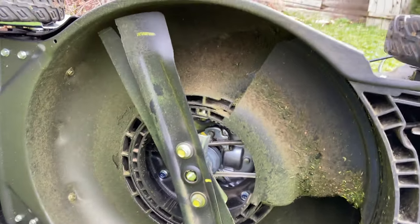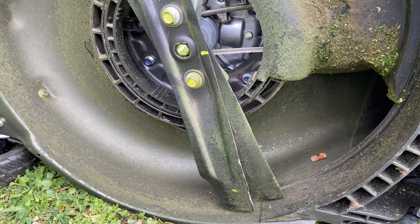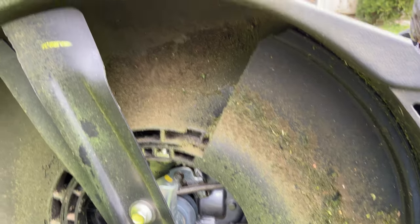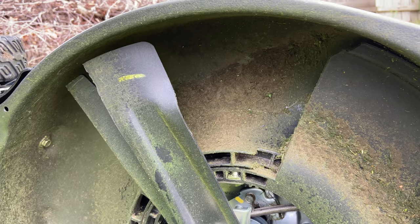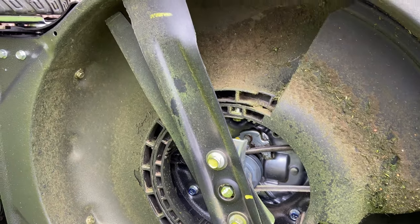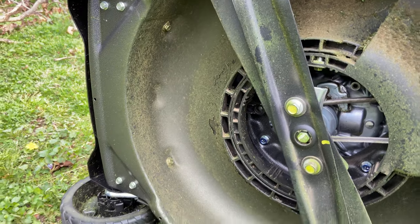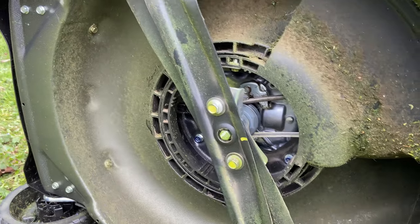The wax does seem to be moderately effective in keeping off some of the grass clippings. There is some residue I'll have to scrape off — probably using a plastic putty knife or something relatively soft so I don't scrape off the deck coating. Maybe I should put a second coat of wax on, as I can see some soil residue hanging on. You might want to try a different type of wax, double up on it, or try something like WD-40 — people try that as well. It seems somewhat effective, but we'll see.